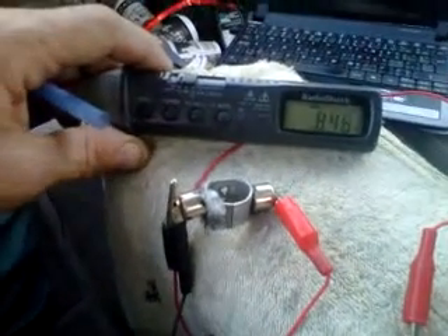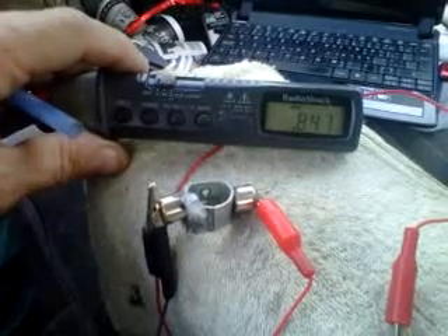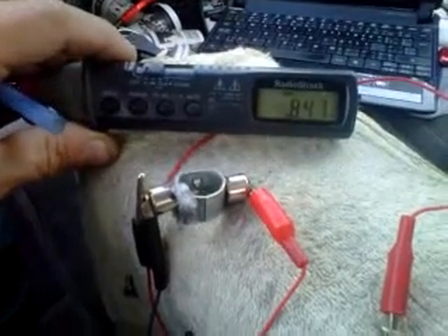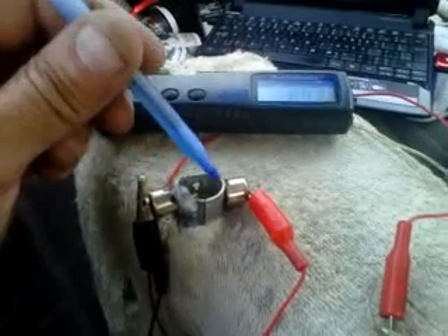Hi guys, I wanted to show you something very unusual here. I have what I call one cell — I guess we'd call it a magnetic battery — because what it's doing is it's using these two neodymium magnets right here.